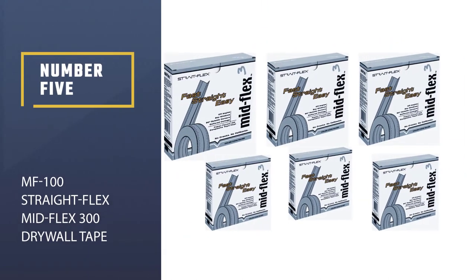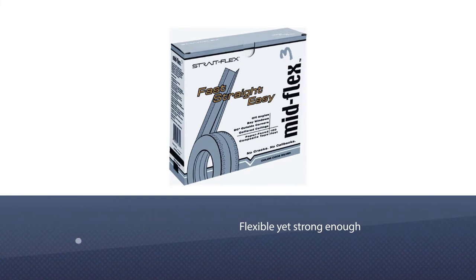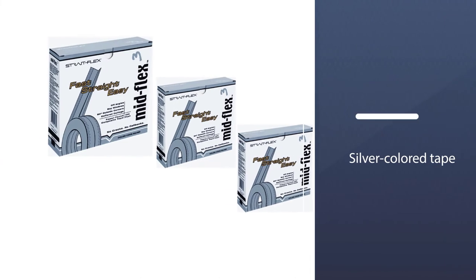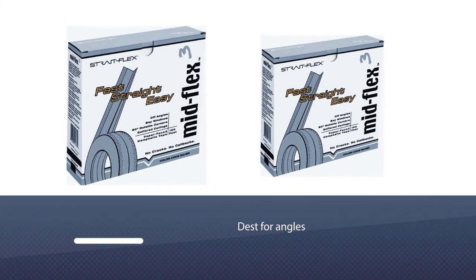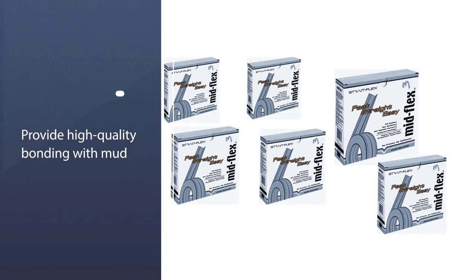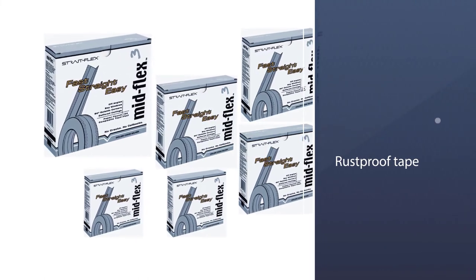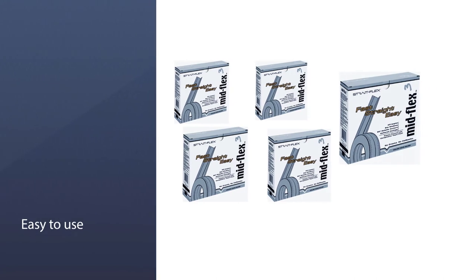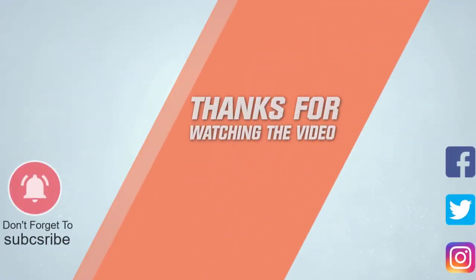Number five: MF-100 StraightFlex MidFlex 300 drywall tape — our best pick for this buying guide. This silver-colored tape is best for angles and provides high-quality bonding with mud. Unlike other tapes, it dries fast, allowing you to apply a second coat of compound within moments. It is rust-proof and does not crack when applied. If you are looking for a product that is durable, easy to use, and affordable, click the link in the description.